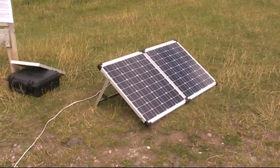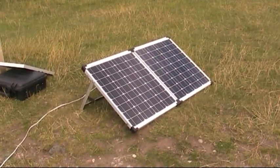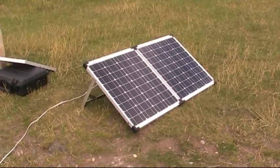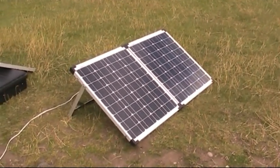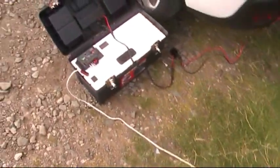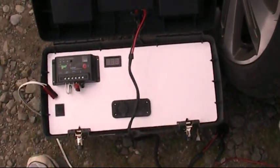We're set up on Cannock Chase today doing some radio work. I thought I'd give you a quick clip of what we're doing. This is the 12 volt 100 watt fold-up portable solar panel we're using. Got it wired into the battery pack, which we're charging up at the moment whilst we're using it.